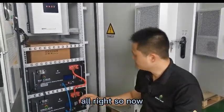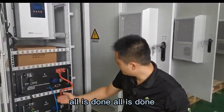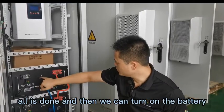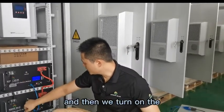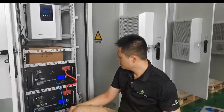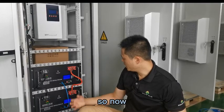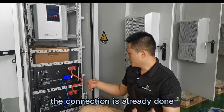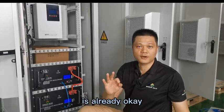All right. Now we double check — all is confirmed. Then we can turn on the battery. We turn on the first battery and then we turn on the second battery. So now the connection is already done. It's already okay.